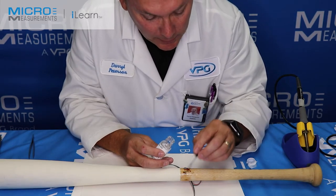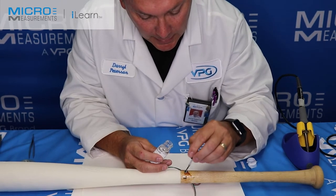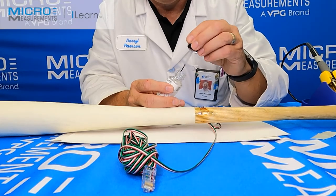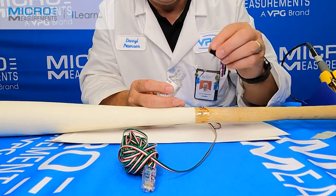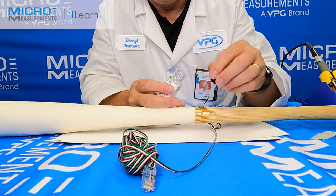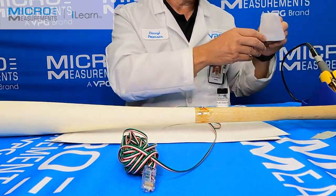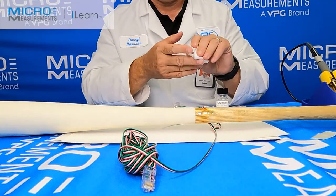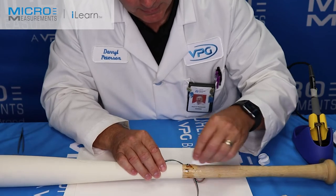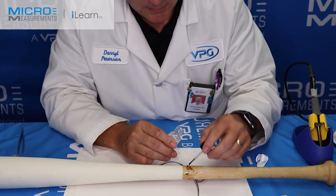Now's a good time to inspect your work. You can get some flux buildup in between the conductors, so I'm trying to clean that off. The idea is that you want to get it wet with the rosin solvent. Then take one of these gauze pads and blot it dry. You get it wet, start dissolving the flux, and then you remove that flux by blotting it dry.